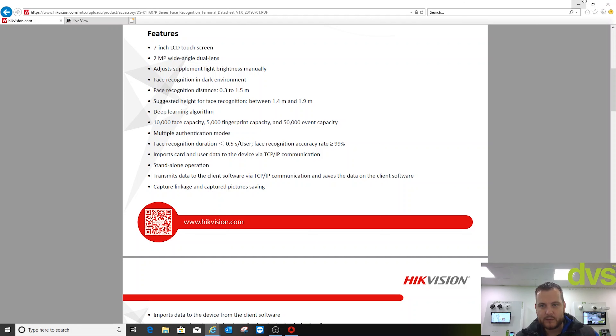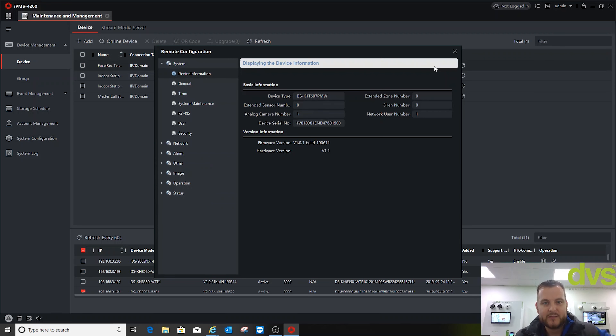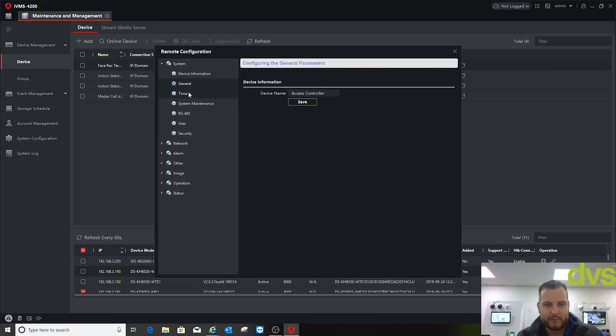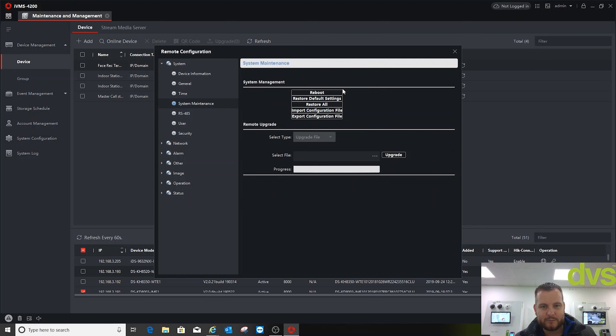I've also added it to an NVR — I'll show that briefly. Once added, go to Config. Under General you can give it a name; time already synced to the software. System maintenance covers defaults, backup, and firmware upgrade — this is the latest firmware, but it's always worth checking for new versions.